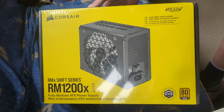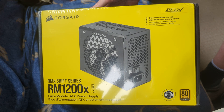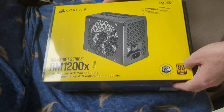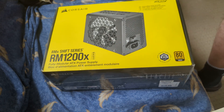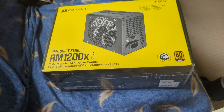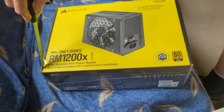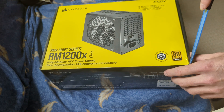Welcome to my unboxing of the Corsair RM1200X Shift. There's a thin film of plastic over the outside — I'll just cut that off.